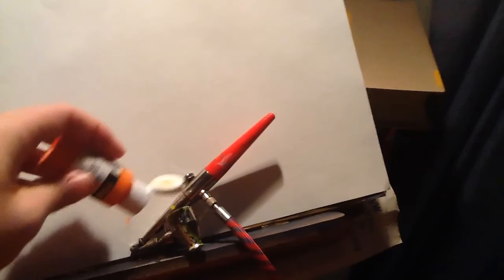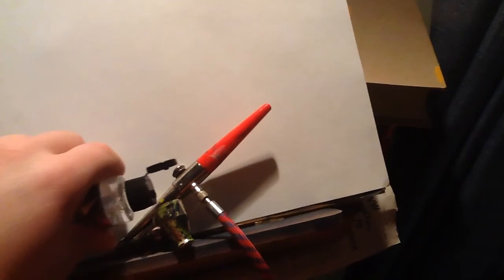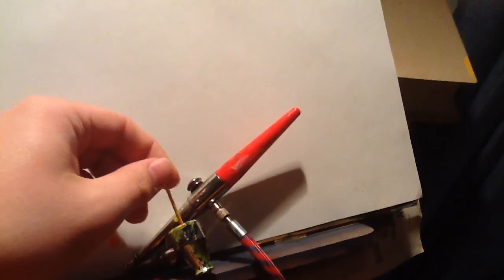You'll start by putting in a small amount of paint into the cup. Then following that, you will put a small amount — a few drops of reducer into your cup, and then you'll mix it with your toothpick.